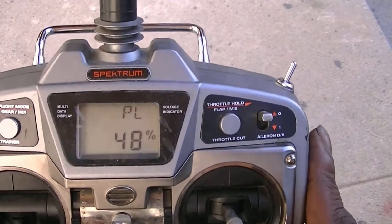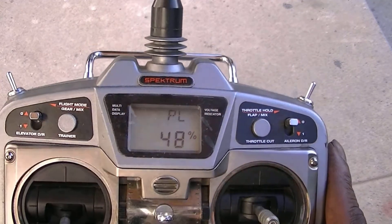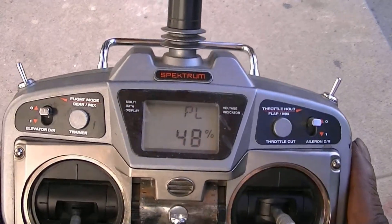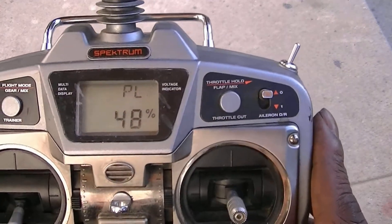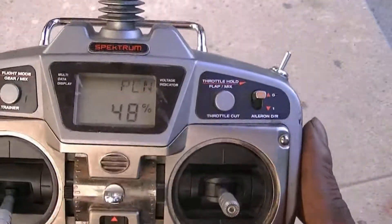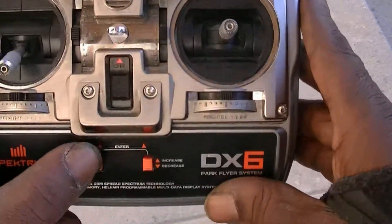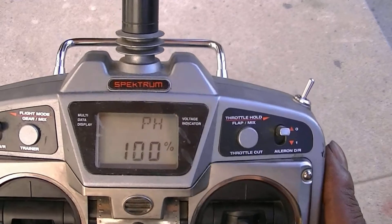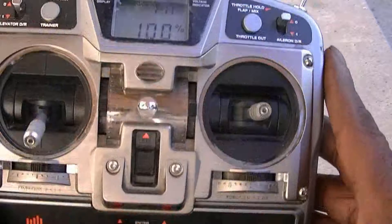This radio only has three positions, not like the newer radios of the day that have five positions. So you only have low, mid, and high stick. We're in low pitch now. To go to mid pitch, we're going to push this button down and that takes us to mid 50%.